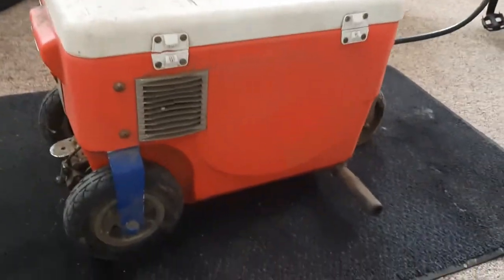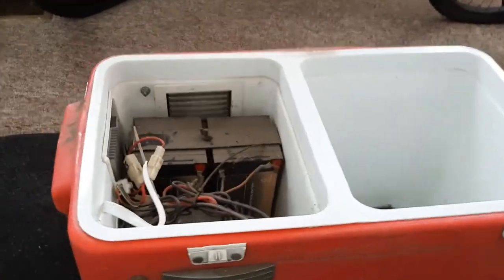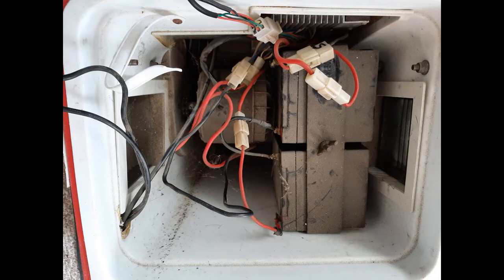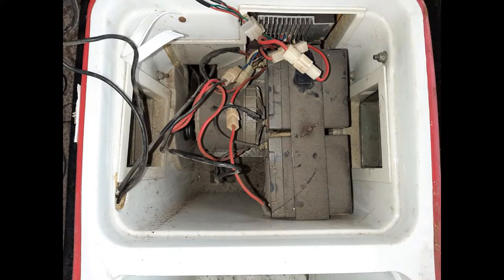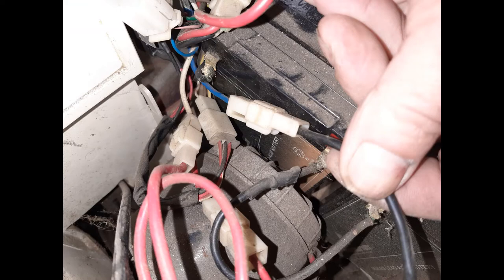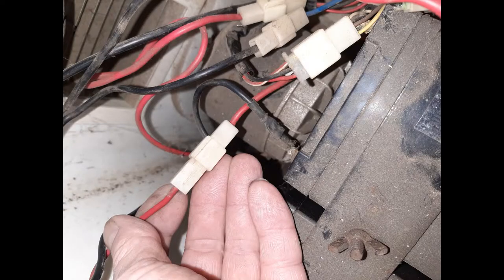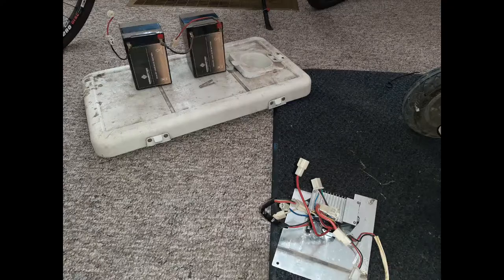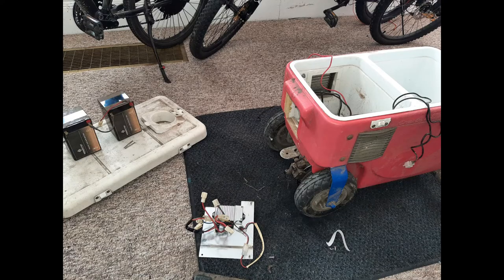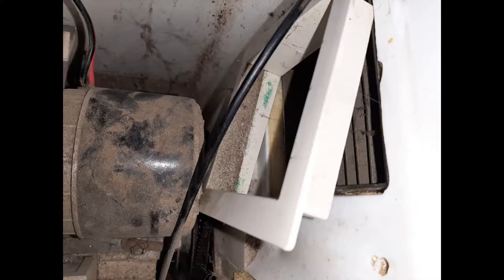Looks like it's been sitting out for quite a while. Let's take a look inside — needs a good cleaning. I'm going to do a full restoration on it, a full restoration on everything.